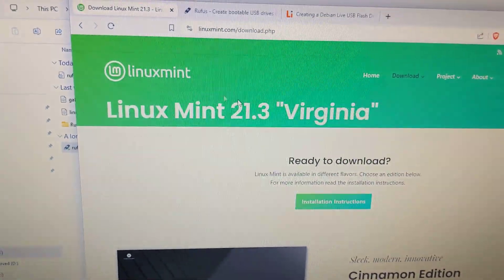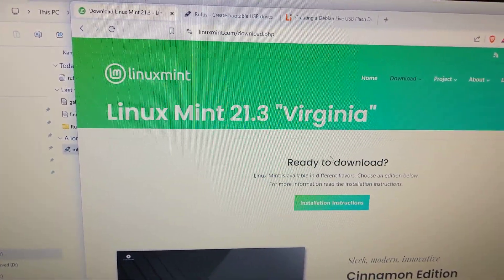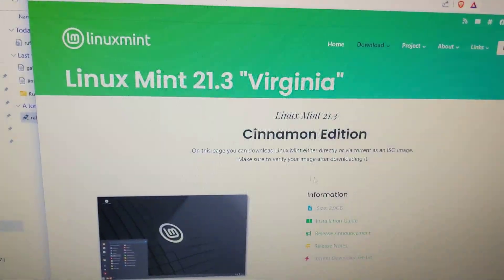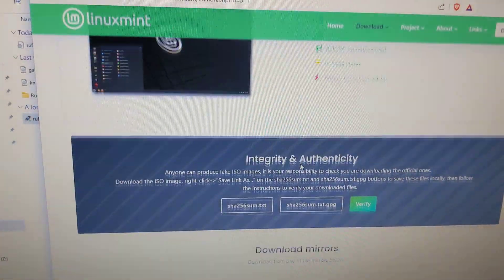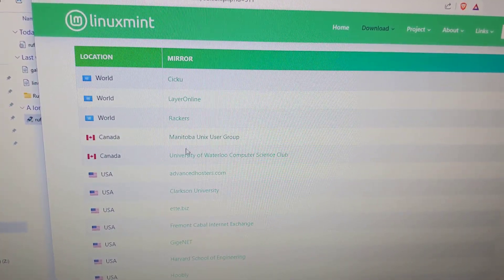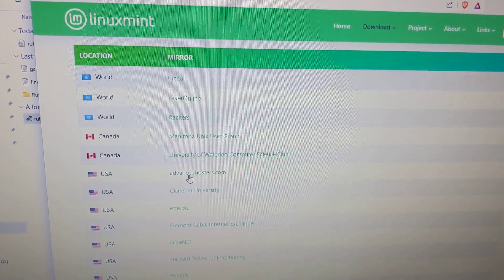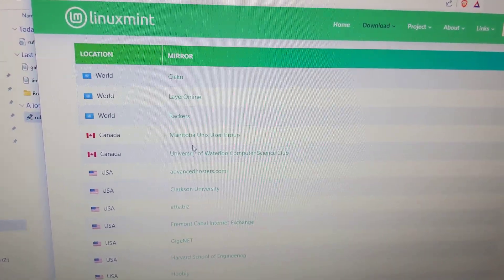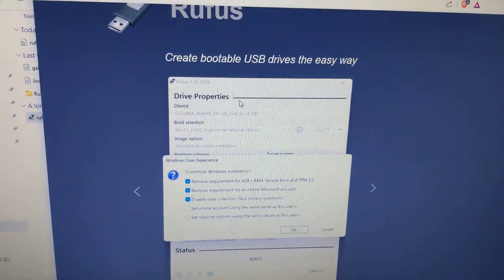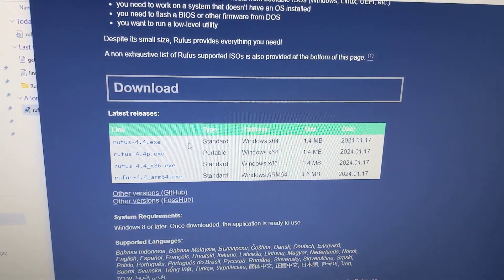I'm at the Linux Mint website and I'm going to download Cinnamon — or just show you how I downloaded it. Scroll to the very bottom and you have these mirror sites that you can download from. Click on it and it will download to your download folder. Then I went to the Rufus website and downloaded Rufus Portable.